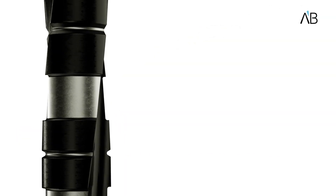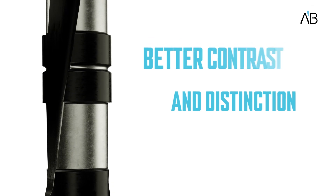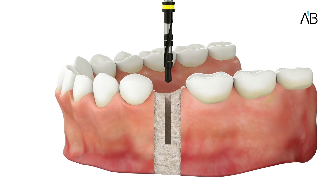The dark gray coating also provides better contrast and distinction of depth marks, especially in wet working conditions. The reduced osteotomy's apical diameter will enable higher implant stability.